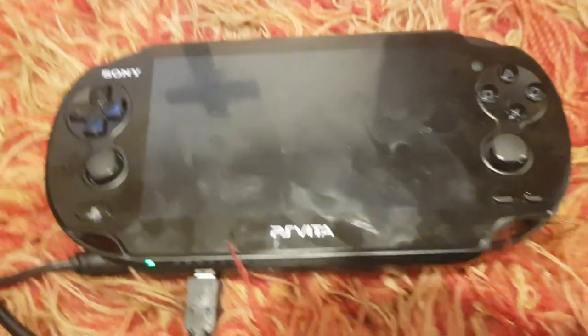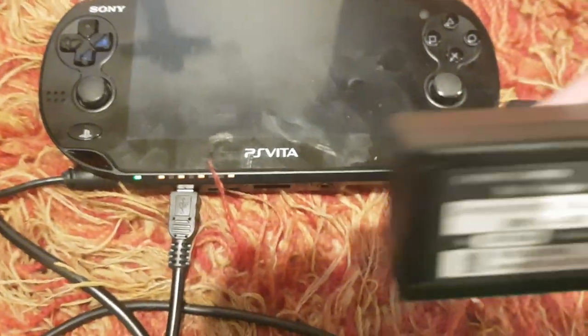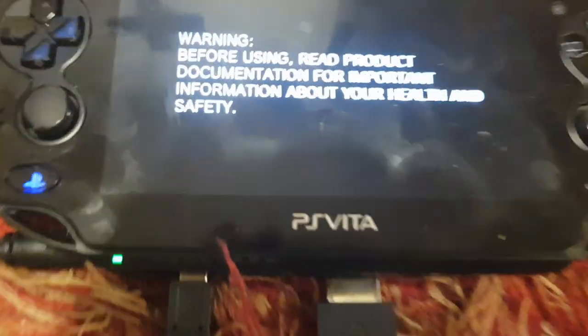So next I'm going to go to the dev kit, and the first one I want to try is the development tool. I'm going to plug in the dev tool limited. This is easier said than done.